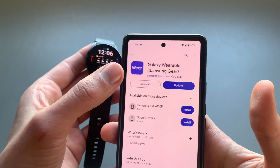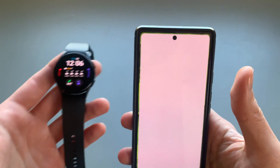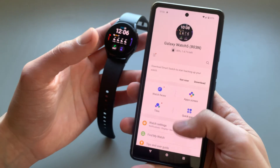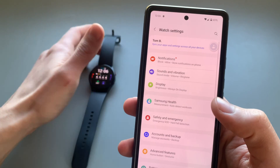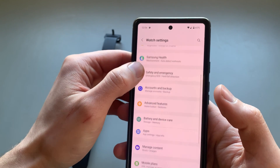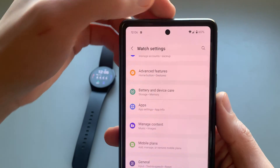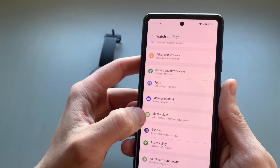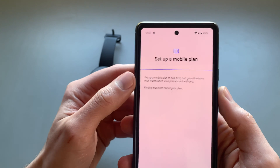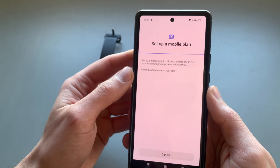First you'll need the Galaxy Wearable app on your phone. Open it and scroll down until you see Watch Settings, then scroll down until you see Mobile Plans. Also make sure you have Wi-Fi enabled on your phone, as you'll need a data connection for this — it will take a few seconds to load.